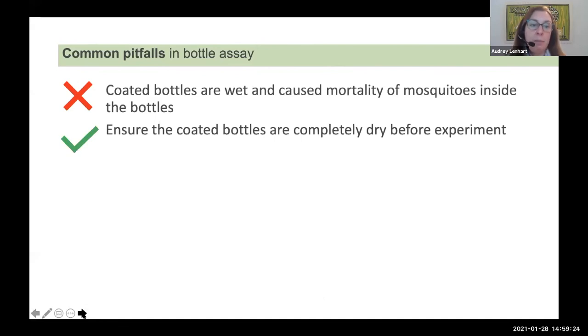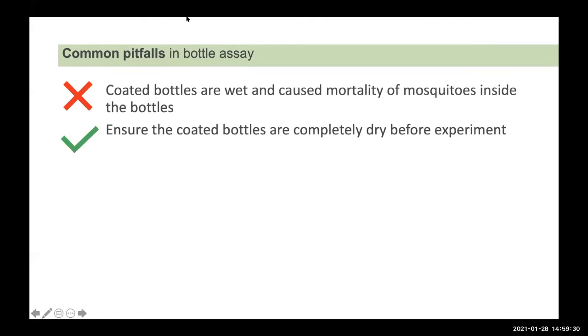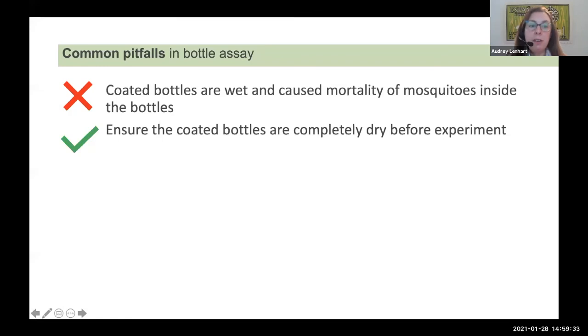A common pitfall in the bottle assay is not having the bottles dry enough. If the bottles are a bit humid, mosquitoes can stick to the walls of the bottle. Make sure your coated bottles are completely dry before running the experiment. You can use either acetone or ethanol as the solvent for the insecticide. Acetone tends to evaporate more readily than ethanol, so if you're using ethanol, it may take a little longer for the solvent to evaporate off.